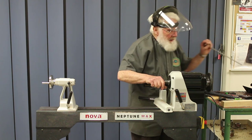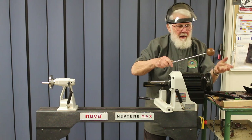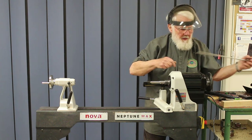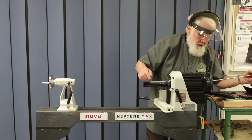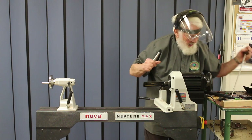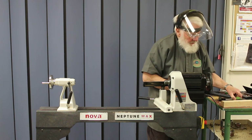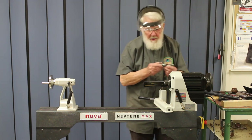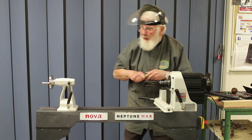One little modification I've made is to make a larger ball on the knockout bar. It's just easier on my soft old hand, and you need to often get a good firm whack to move them out. For this spindle turning I'm going to use step centers because I want to cut the end of my wood down.